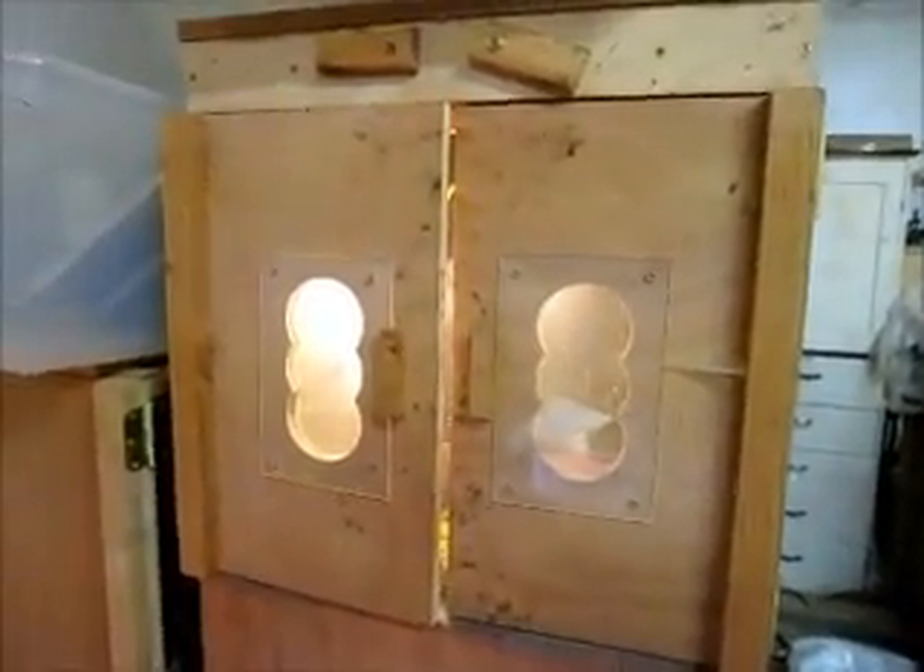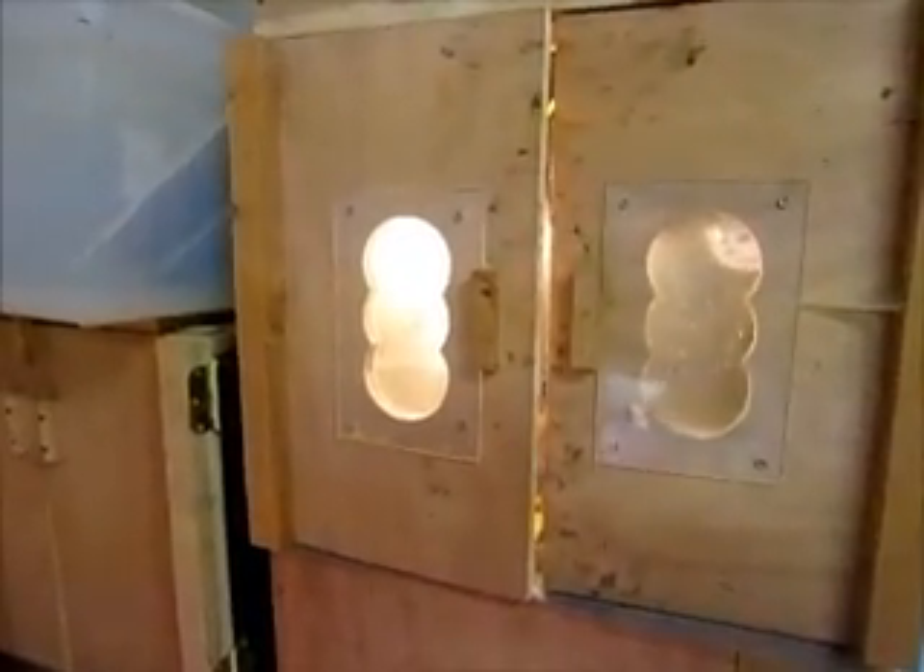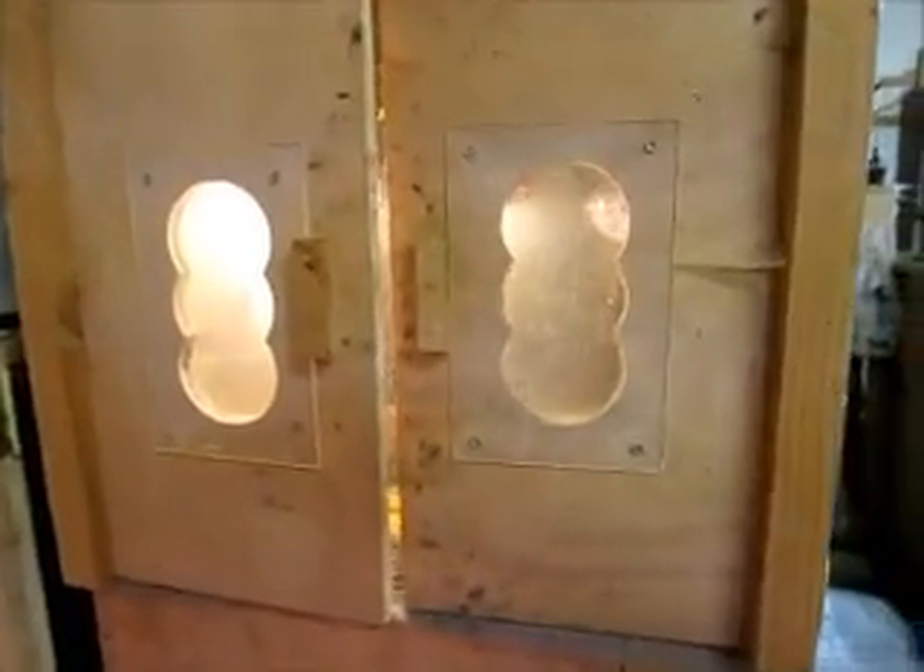Coming back to take a look at prototype three — we had some success but we're also having some failure with the heat in the system. We have got lots of mature flies; they are all over the place. We probably have several hundred.